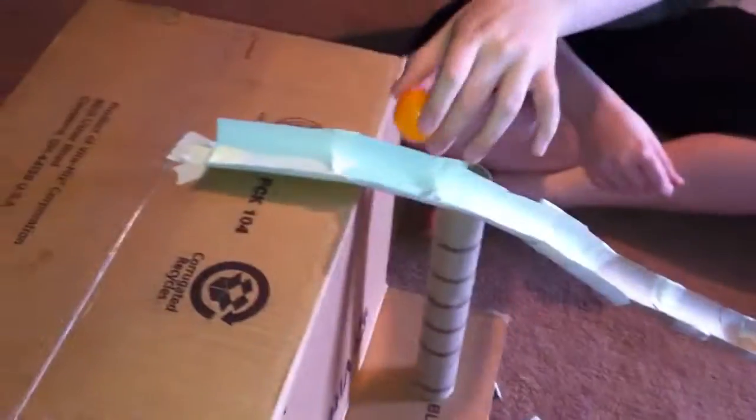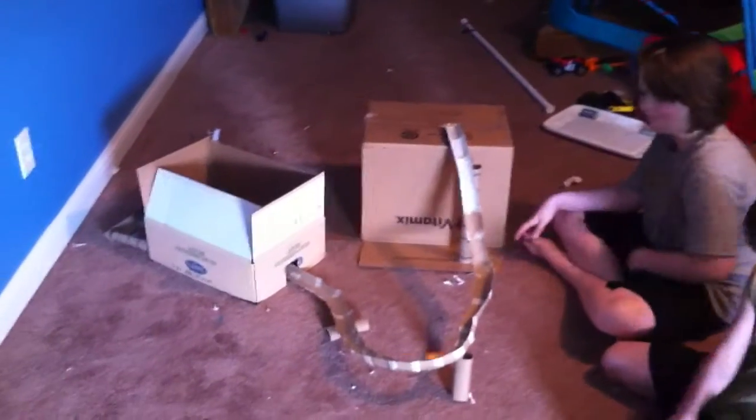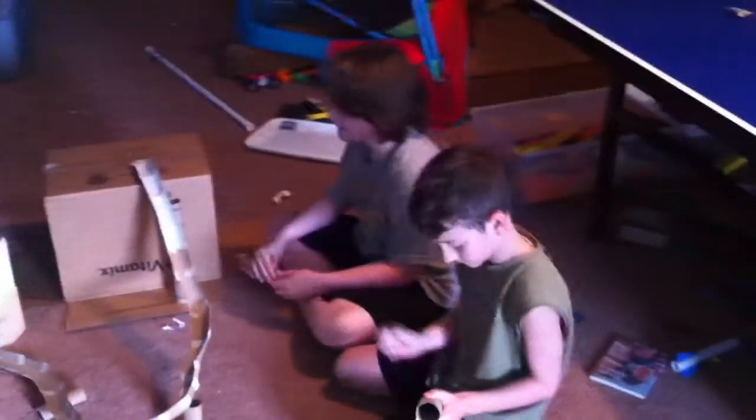I'm going to do it again this time and I'm going to look inside the box. That's cool. Do it again from way back here. That's really neat, good job.